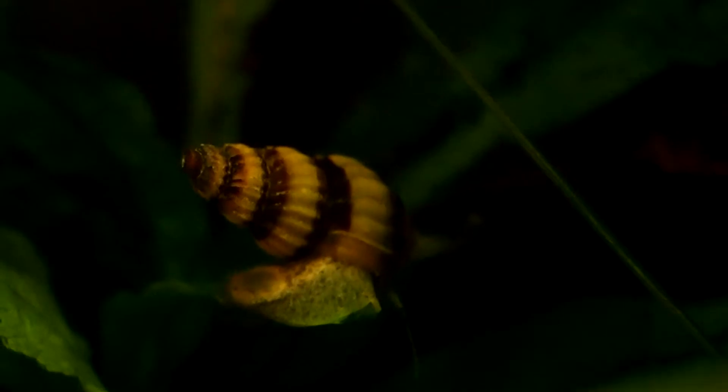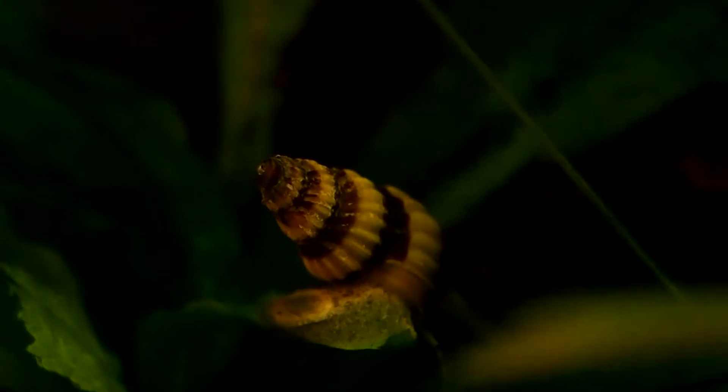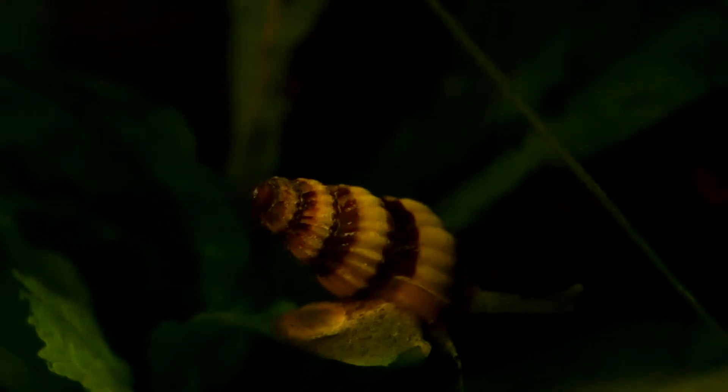Welcome to a new video, and the first in a new series. I am still quite new to this hobby, and I am continuously learning new things as I observe the life within the glass box. This series is going to be a short look into my beginner's thoughts and experiences on the pets I am keeping.